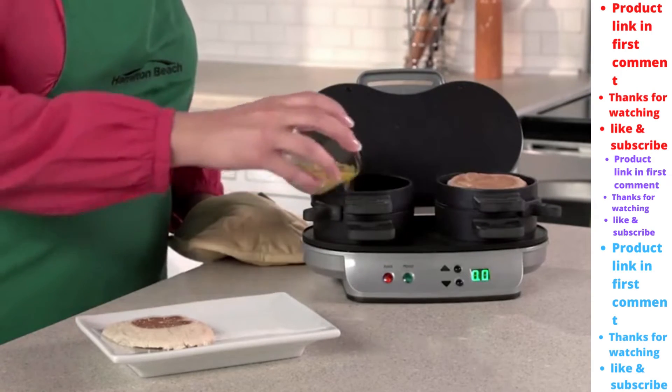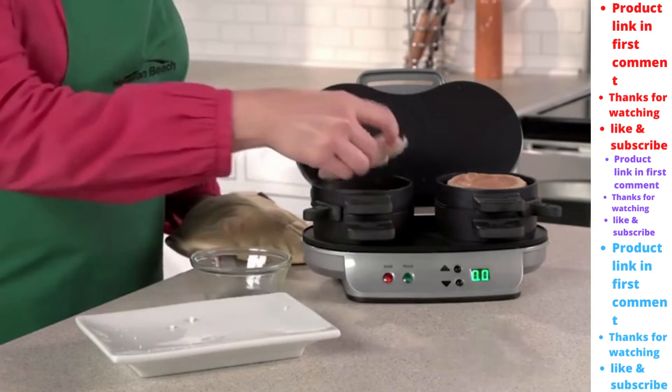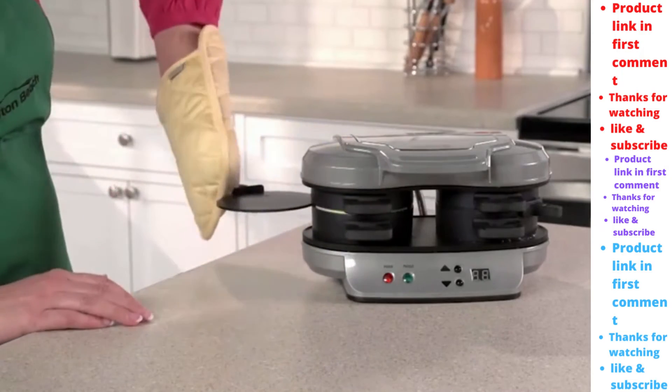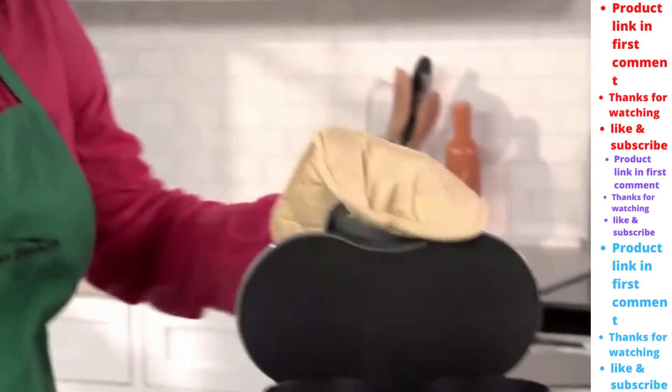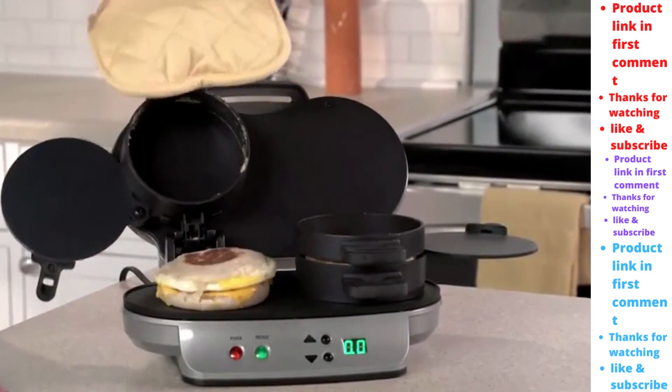Lower the cooking plate and top ring, add an egg, top with the other piece of bread, and close. Set the timer for four to five minutes and when you hear a beep, slide the egg cooking plates out and you'll have two hot, toasty, perfectly assembled breakfast sandwiches ready to eat or take on the go.